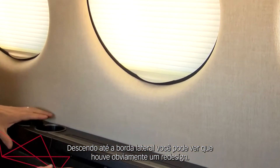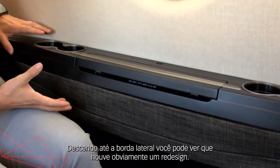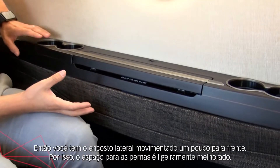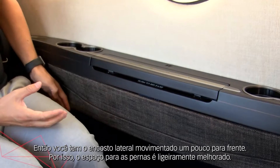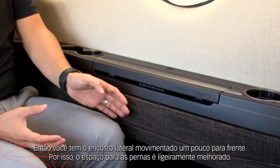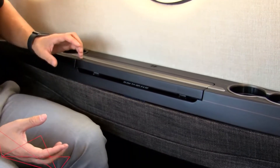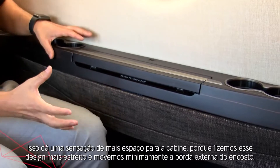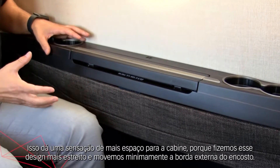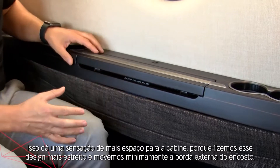Moving down into the side ledge, you can see there has been an obvious redesign and re-sculpting to the side ledge. The sculpting of the side ledge has been moved a little bit forward so that your leg room is enhanced slightly, and it gives a more open feel to the cabin because we have made this design a little bit more slim and moved the side ledge outboard just a touch.